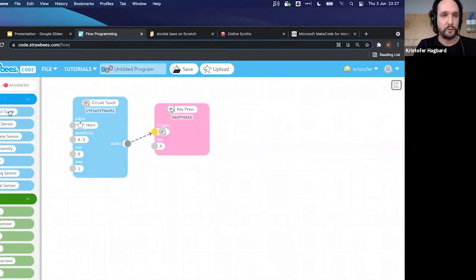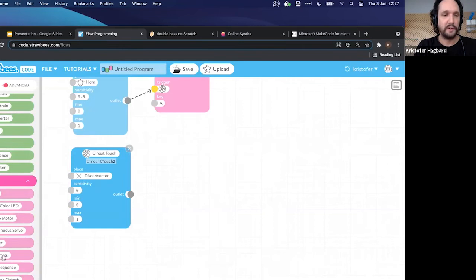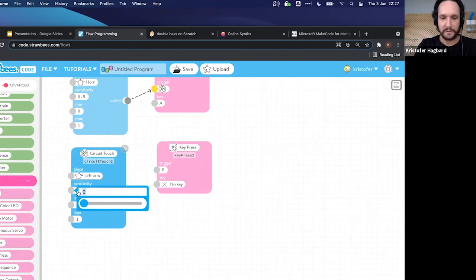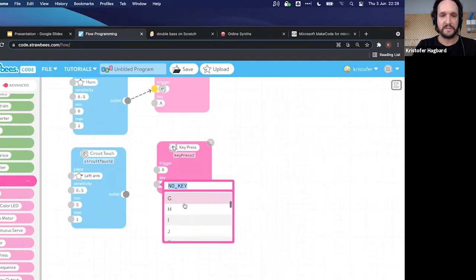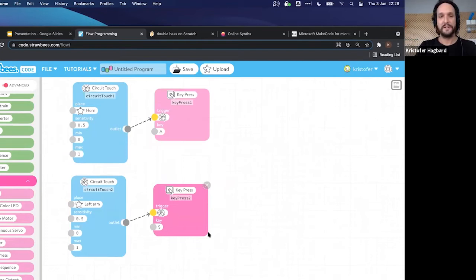Holding the cables isn't a great interface, so we want to do something else. You can use anything that is conductive — it doesn't have to be very conductive, just not an insulator. Your body is conductive, metal things are conductive, things that contain water are conductive. As long as you can create a loop between ground and your trigger point, you can make something play.